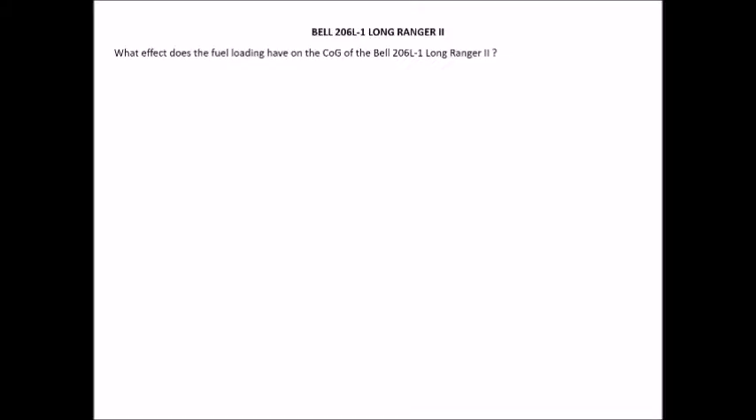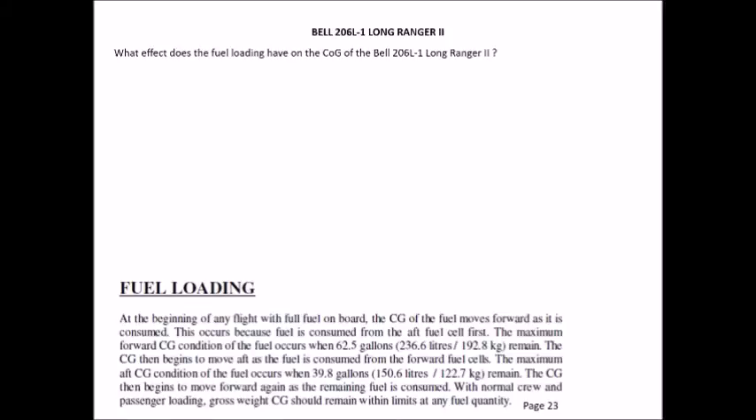Before we start doing any calculations, I'd like to talk about what effect fuel loading has on the centre of gravity for the Long Ranger. The Bell Long Ranger is unique in that it has both a forward, main, and aft fuel tank. As explained in detail on page 23, if you take off with full fuel, the fuel in the aft or rear tank burns first, causing the centre of gravity to move forward.